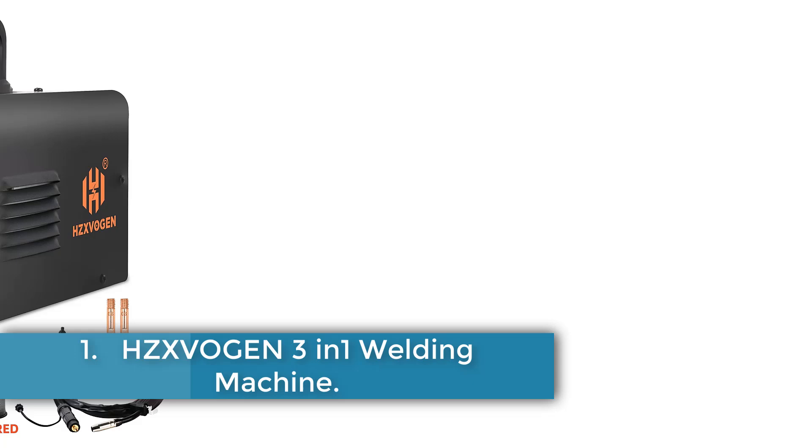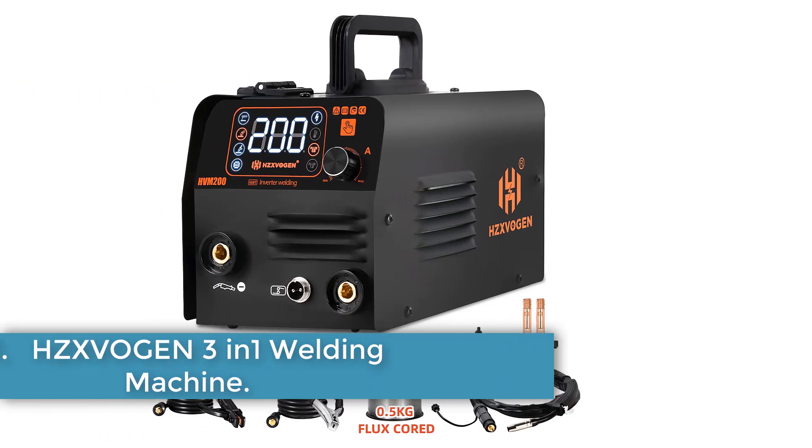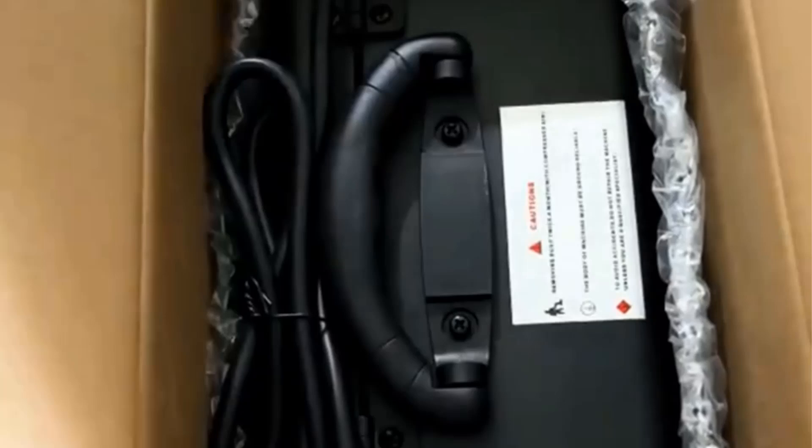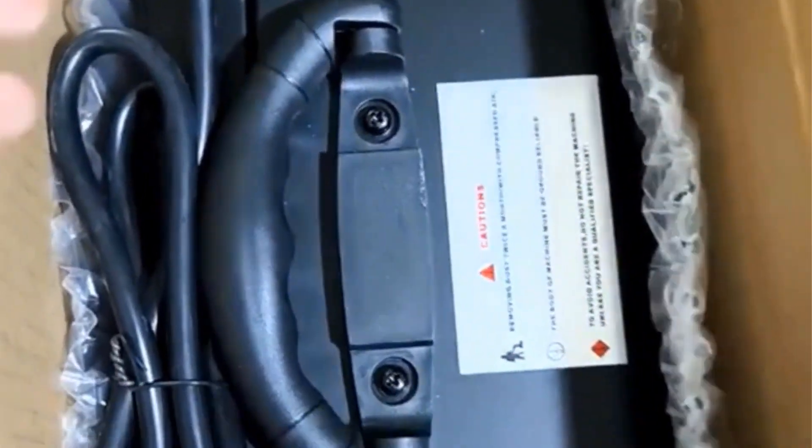Number 1: HZeevan 3-in-1 Welding Machine. The HZeevan HVM200 is a versatile, compact multiprocess welding machine designed for both beginners and professionals, supporting MIG, TIG, and MMA ARC welding functions.